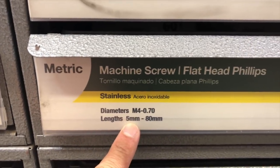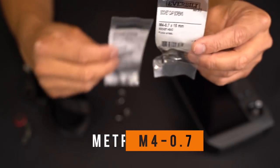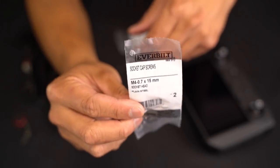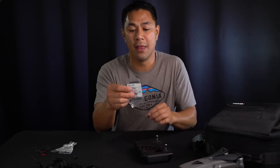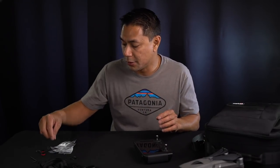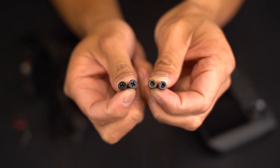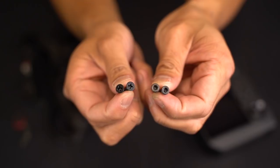What I found at the hardware store is that it's actually a metric size M4-0.7, by 15 millimeters, however long you want that screw. There are different types — there's either a Phillips screw or a socket screw head — but that's the one you're going to need to fit and screw properly into the bottom of the remote control.